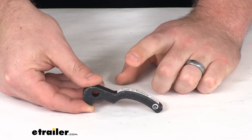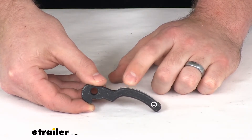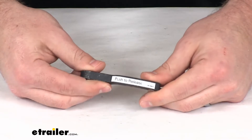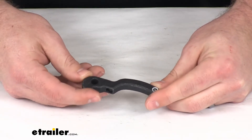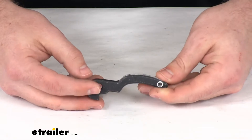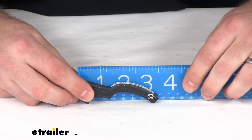This is going to work for your Demco Victory Series Commander, as well as your Victory Dominator and Excali-Bar tow bars. So if you've damaged or lost your trigger handle, this is going to be the piece that you need. And because it's made by Demco, you can trust it is going to fit exactly as needed — you're not going to have to make any sort of modifications or anything like that.